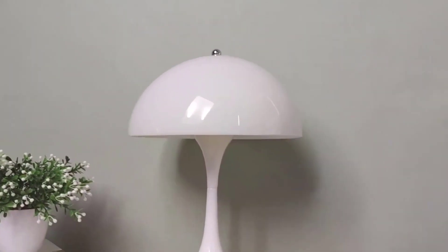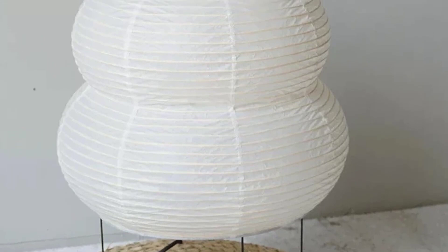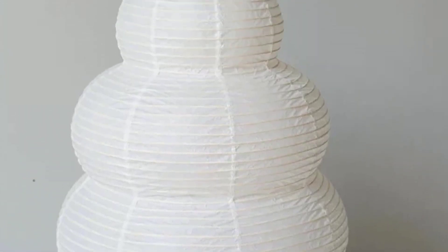We'll review different styles, features, and functionalities of these budget-friendly lamps to help you find the perfect one for your needs. Stick around to see which lamps made it to our top picks. Let's light up your space without lightening your wallet. Let's get started.